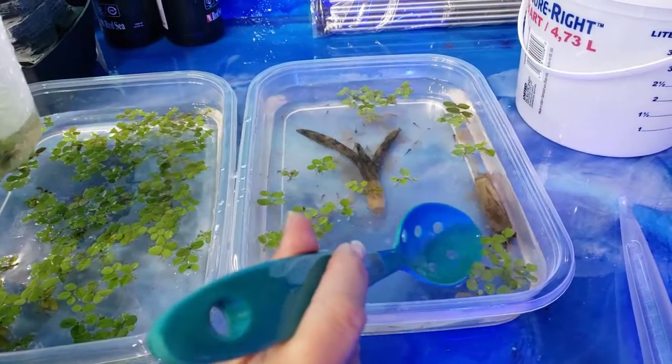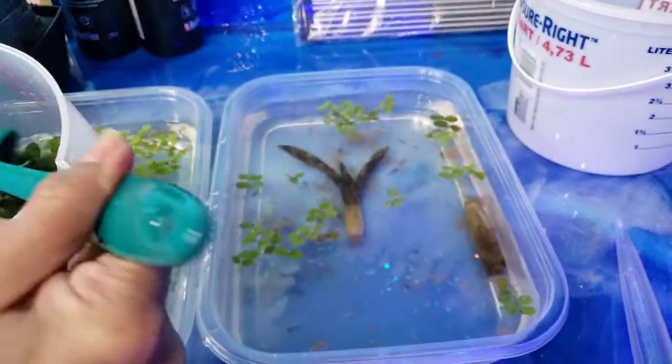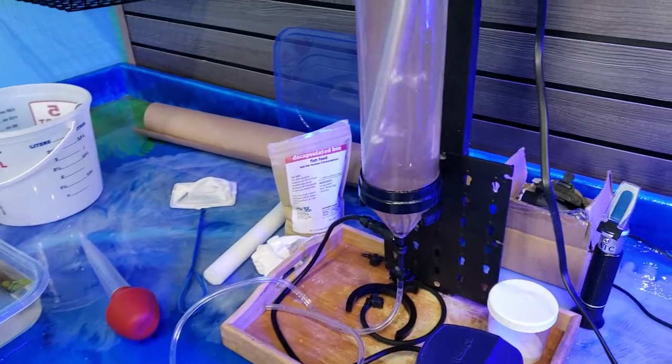Liza, do you remember — the little fries or something? Nope. But you guys can see them there in the bowl and she's trying to keep them very happy with the correct temperature, food, lighting and everything else.